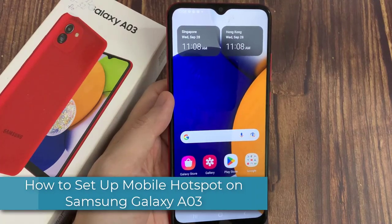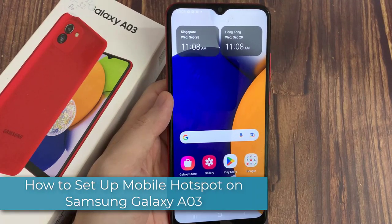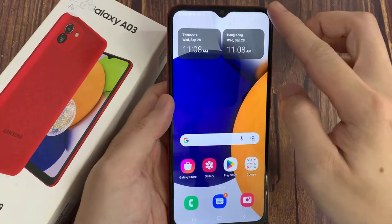Hi everyone! In this video, we will show you how to set up your personal Hotspot connection on your Samsung Galaxy A03.